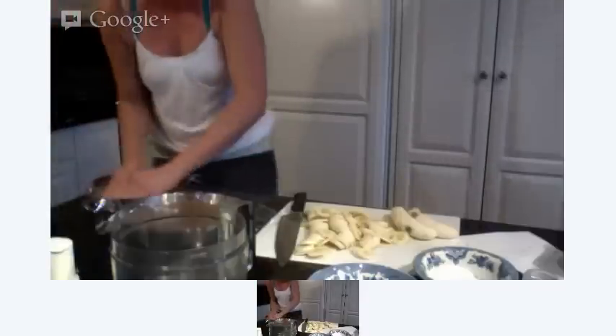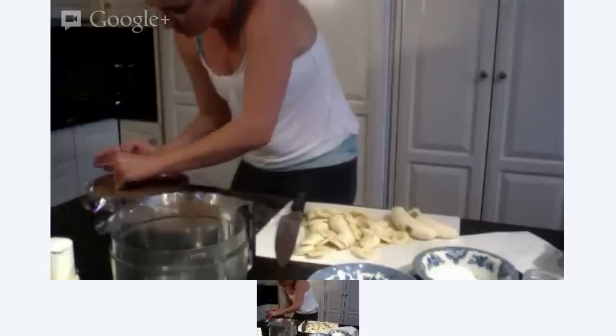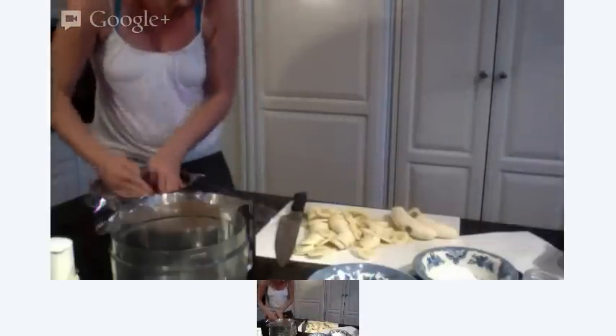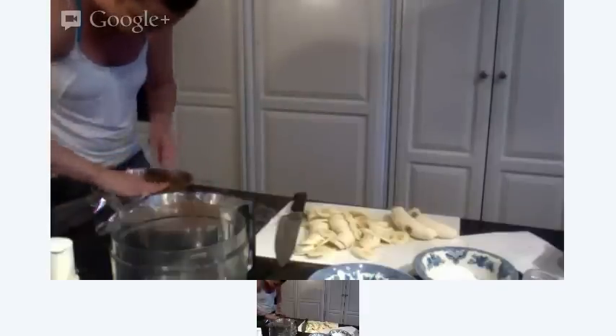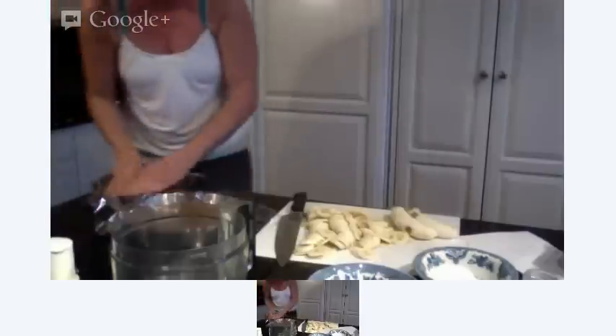Definitely do that. And if you want your nuts to be dried or roasted, you can soak them, drain them, and then stick them in the oven to dry them back out again. I didn't do that with the pecans — I sort of forgot. But I did it with my Brazil nuts and my cashews.